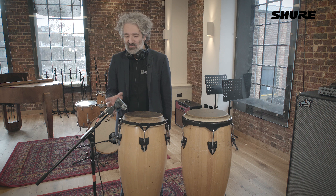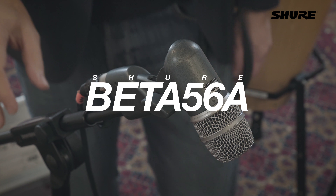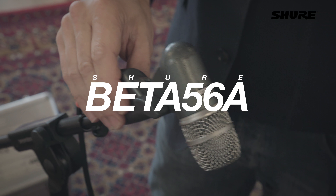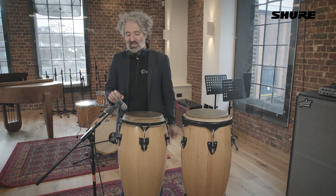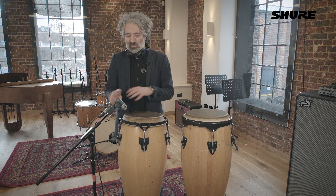This is the Beta 56A, and I've got a real soft spot for it. I find it a really useful mic, particularly live. I normally try and have as many as I can get my hands on, because you can use it on anything you can use an SM57 on — like guitar cab, snares, underneath the snare, toms, congas, all those sorts of things.